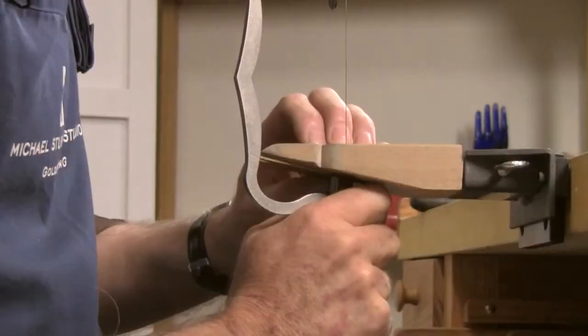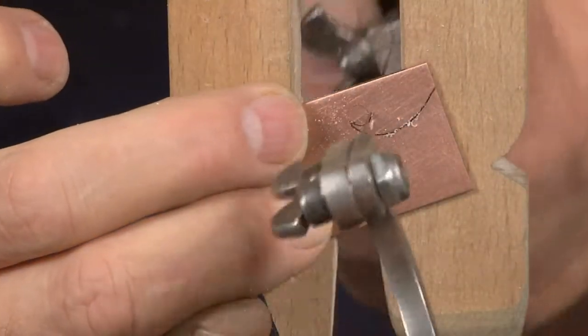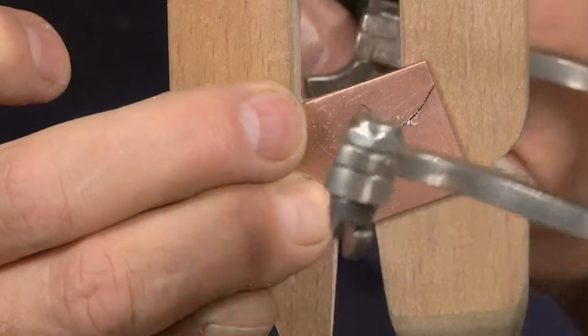I've had my saw for 40 years. It's probably one of the least expensive tools I've bought, and I'm pretty sure I've gotten more mileage out of it than almost anything else on the bench.